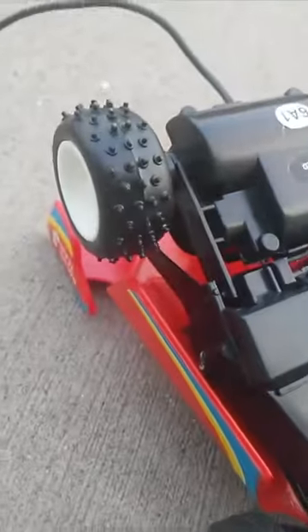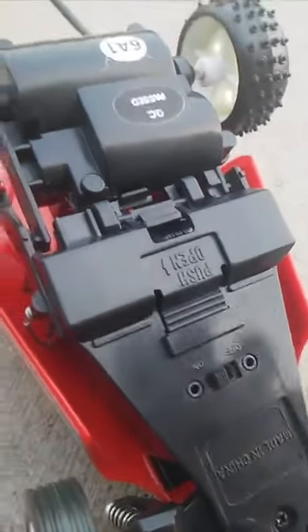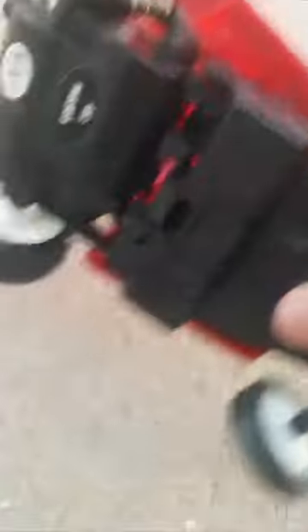I have the original packaging. This thing is just an amazing little car as you can probably see. It runs on two batteries — two double A's.